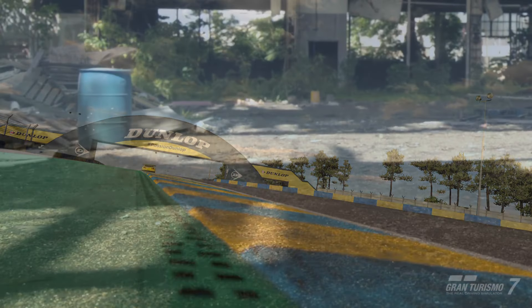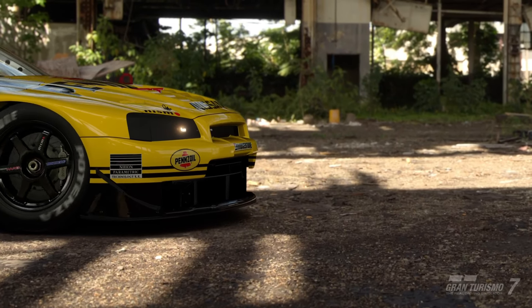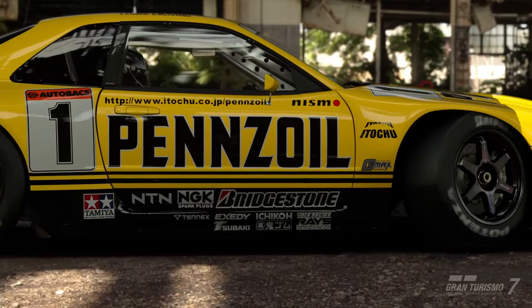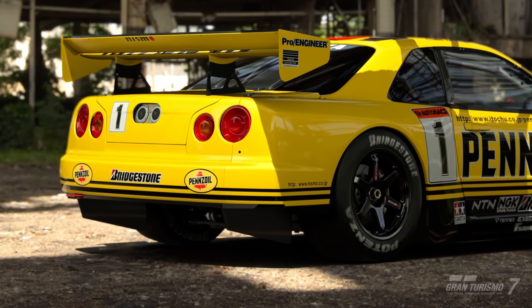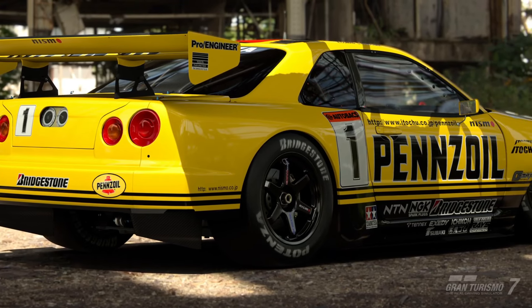Hello everybody and welcome back to another Gran Turismo 7 money method video. In this video I'm going to be showing you guys a money tune for this car right here, which is the Nissan GTR GT500 from 1999.